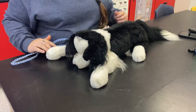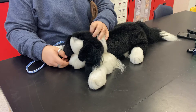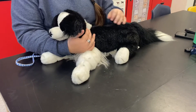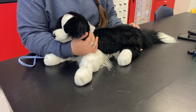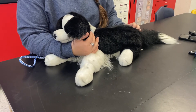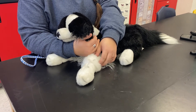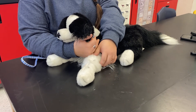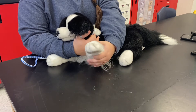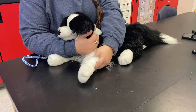The student will then restrain the dog for a cephalic vein draw. The student stands on the dog's right side, wrapping his or her arm around the dog's neck. The student holds the dog's left forelimb with the elbow and palm of his or her hand and extends the limb forward toward the person performing the procedure.